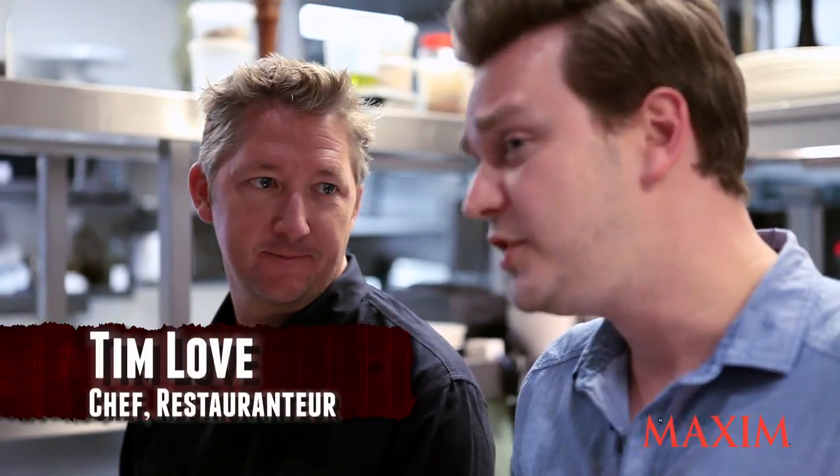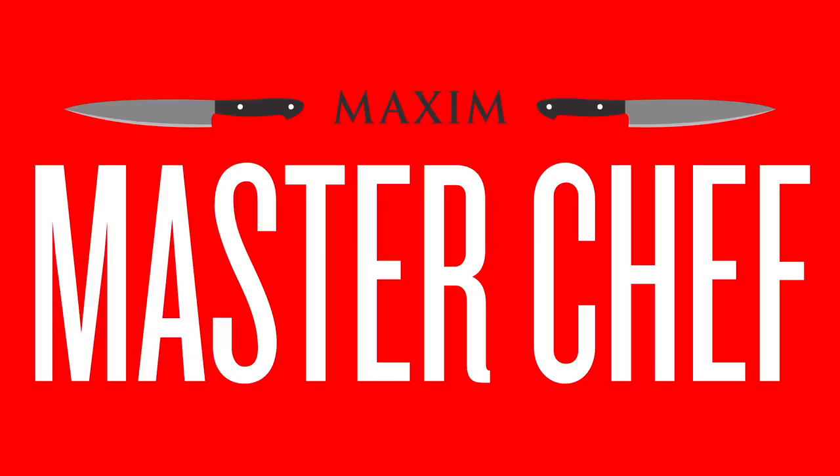Welcome to Max and MasterChef. I'm here with Chef Tim Love at La Piccio's in New York City. Tim is going to cook maybe the best thing you will ever eat. Today we're going to do a little grilled chicken thighs with grilled hearts of palm, grilled artichokes, on top of a balsamic mayo.